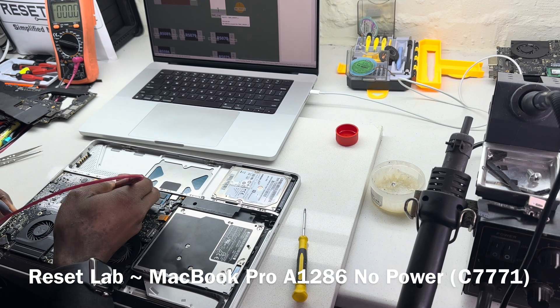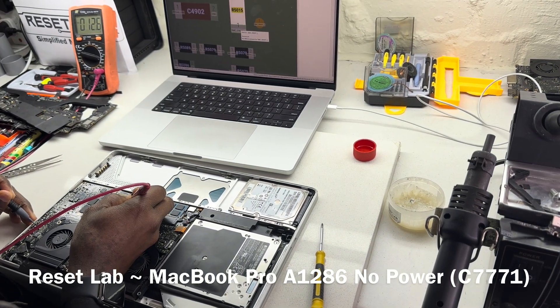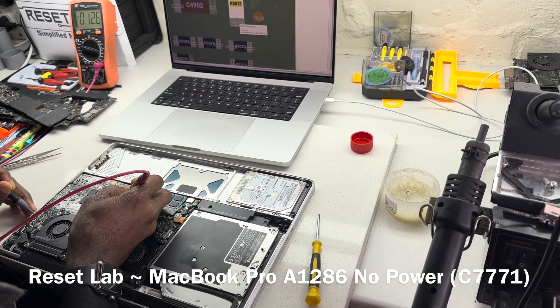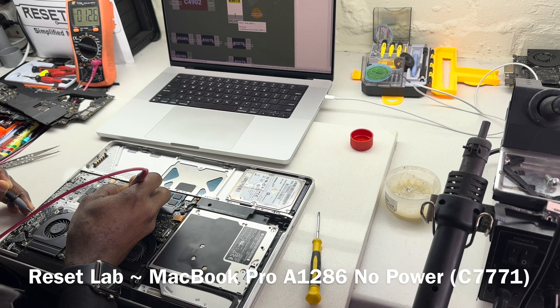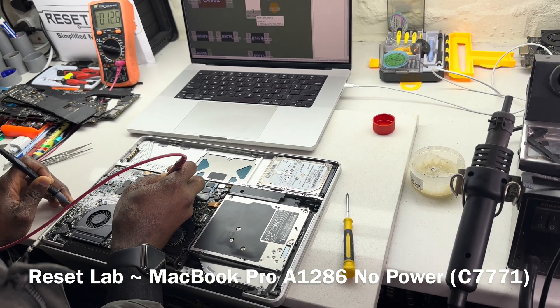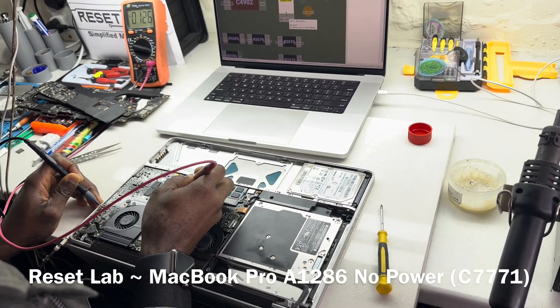Let's see what we have on our PPBus. We're expecting to have something around 8, and we get 12.6 volts. PPBus is fine. That also tells us that at the level of the SMC, PPBus — the SMC is working at the level of the PPBus.